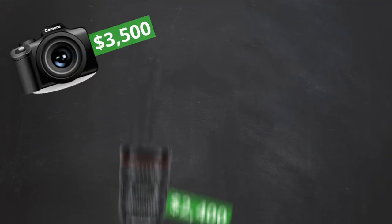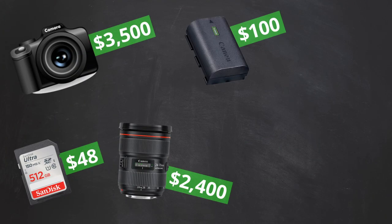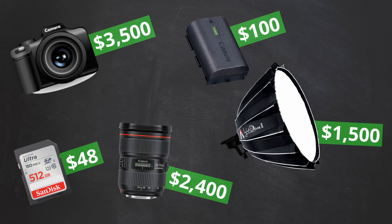So if you were about to spend a lot of money on a camera, lenses, memory sticks, extra batteries, fancy lights — did I just save you a ton of money?